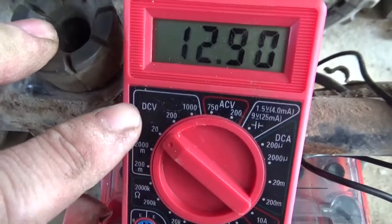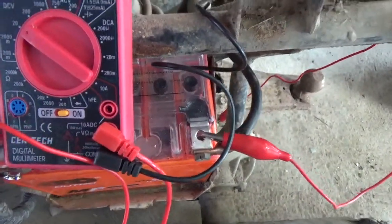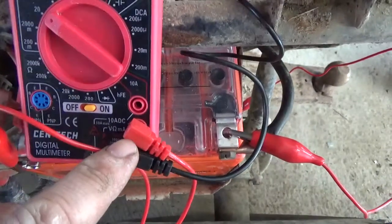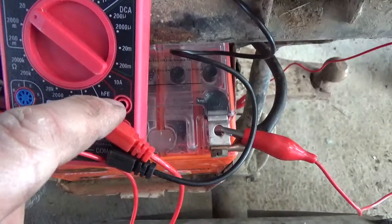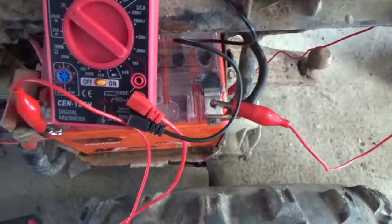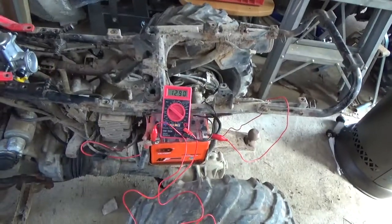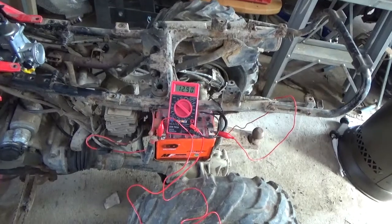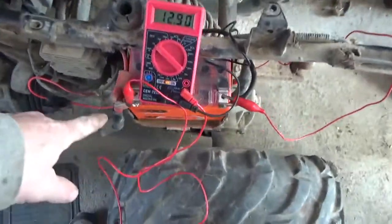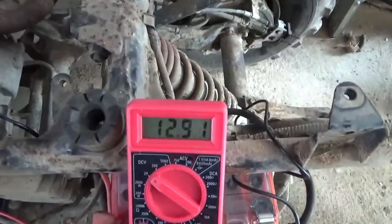Set it to 20 volts DC. Make sure you have your leads on the right places before you hook them up. If you happen to have the red lead up where the 10 amp is and you hook it up across the battery, your meter will become a fuse and no longer be functional — it'll kill your meter.